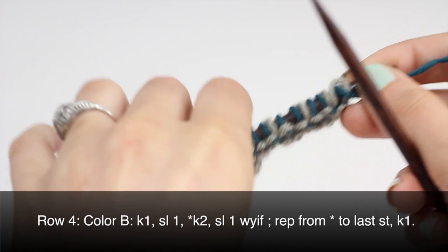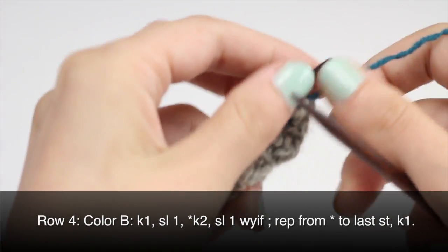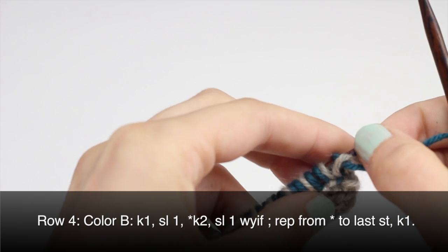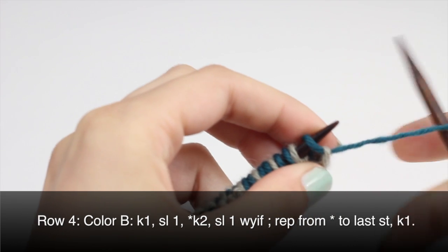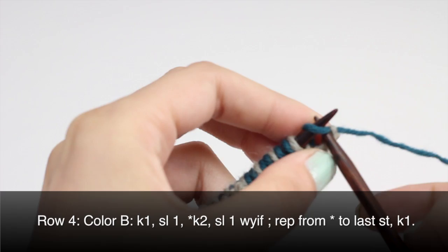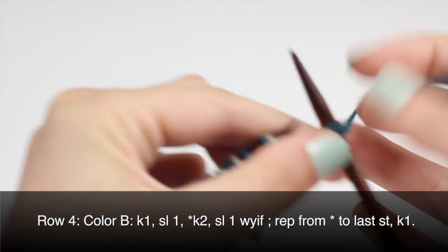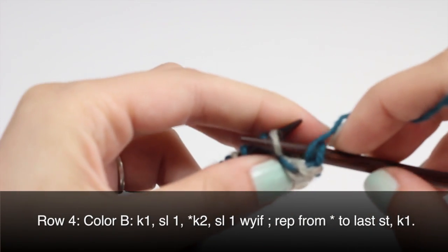Row 4: using color B, we'll be repeating what we did for row 3, except we'll be slipping the yarn with the yarn in front. So we'll begin by knitting one, then we'll slip with yarn in front.